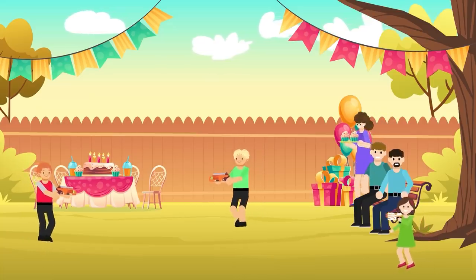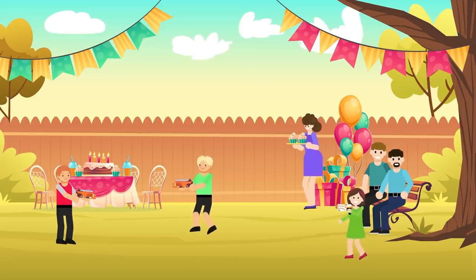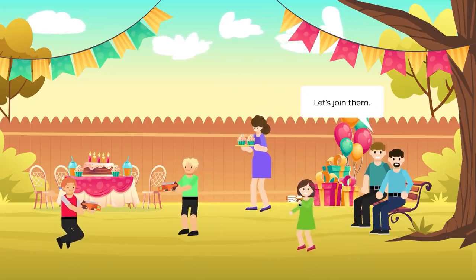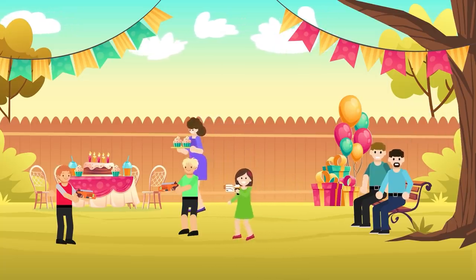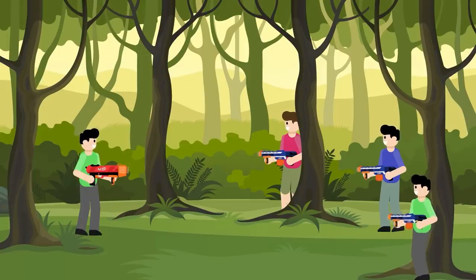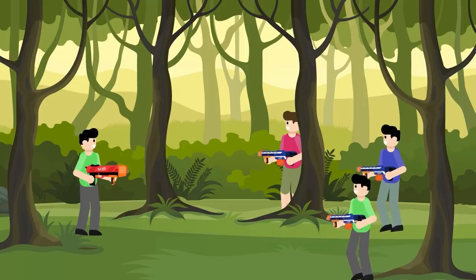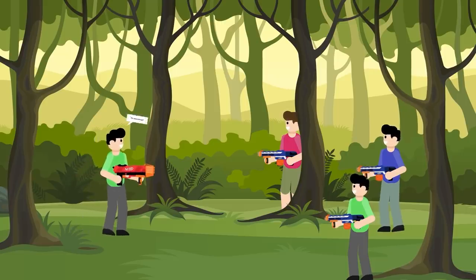Nerf guns have been around for three decades, and they probably aren't going away any time soon. It may seem like there are cool new Nerf guns and exciting new options every time you look, but the engineering principles behind how a Nerf gun works have stood the test of time and have changed very little since the Nerf gun was first introduced. The next time you are facing a heated Nerf battle, you'll not only know how a Nerf gun works, but you'll also know how to give yourself an edge with Nerf hacks and custom gun mods, and you'll dominate that Nerf battlefield. Your enemies won't stand a chance.